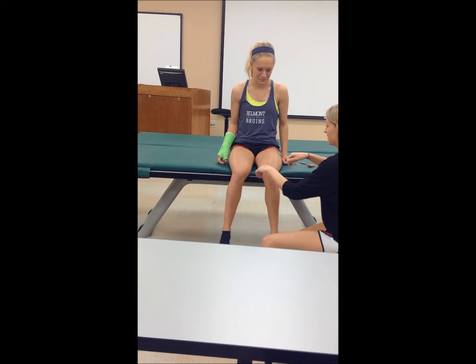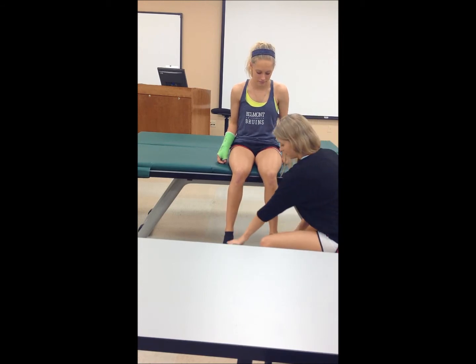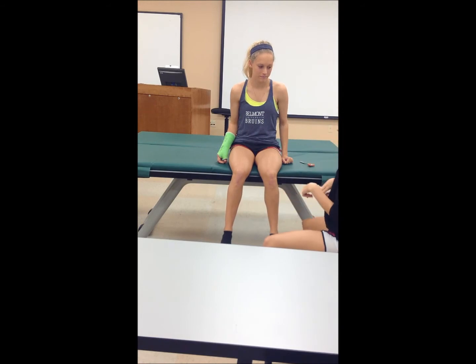Now we're going to test the dermatomes. Tell me if it feels the same on both sides. Good.